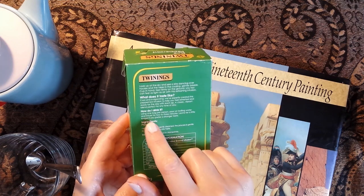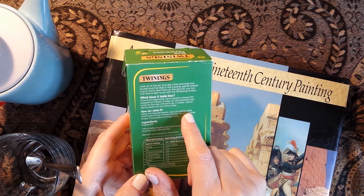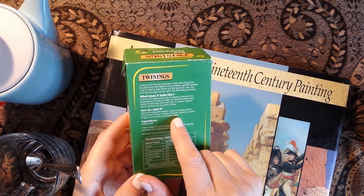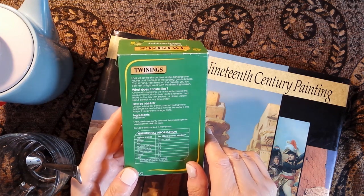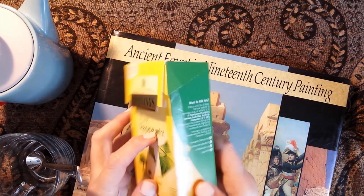How do I drink it? 'Using one bag per person, pour on boiling water and infuse for two to three minutes. Leave for a little longer if you prefer a stronger taste.' And the ingredients are peppermint — and that's it I think, just peppermint.